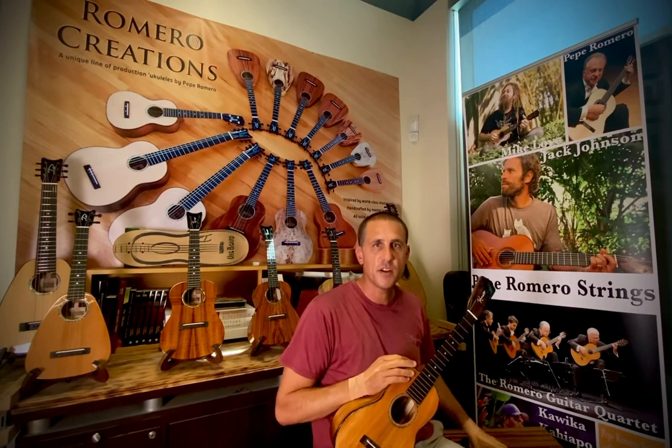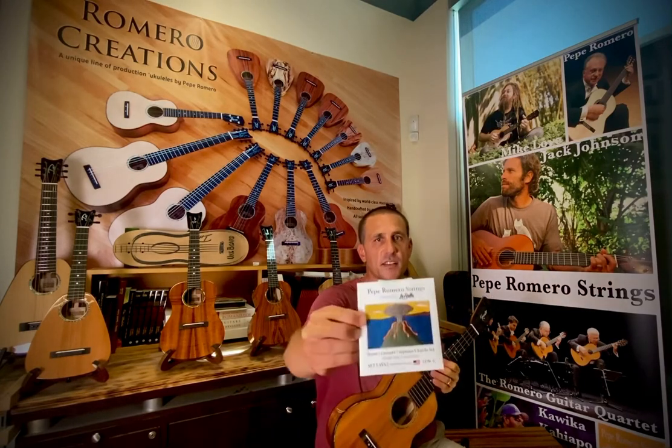That's Pepe Romero strings, all fluorocarbon, Lava set.